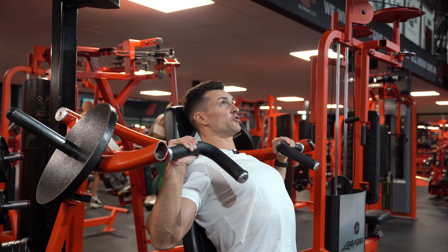Think about keeping everything in a fixed position. Think about driving your bicep towards your ear. Take your time and you're going to feel your shoulders a lot more.